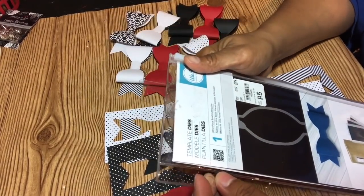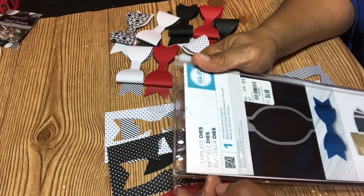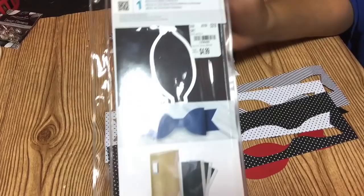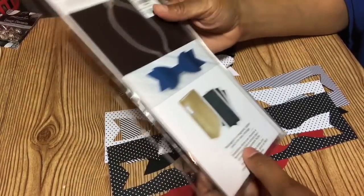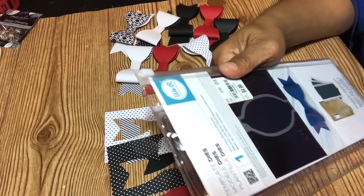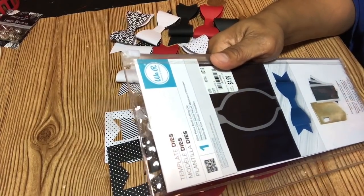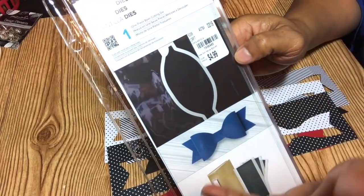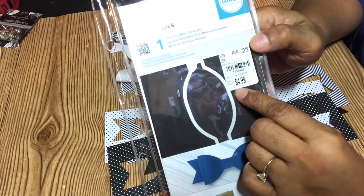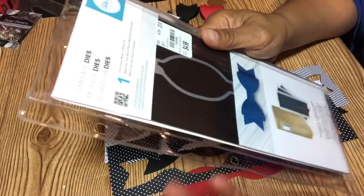I was just thinking, well, you know I have the punch board — should I get this bow die? It looks so huge and it is. You would need at least a piece of paper 11 inches, almost 12 inches, to cut it out. I just wanted to give a tip or two about this one, but first let me give you the product number in case you want to check it at Tuesday Morning and see if they have it, because you can call the 1-800 number.